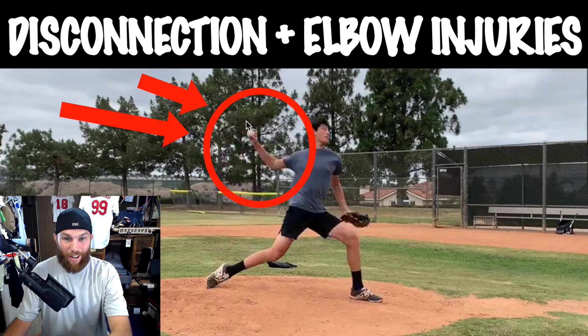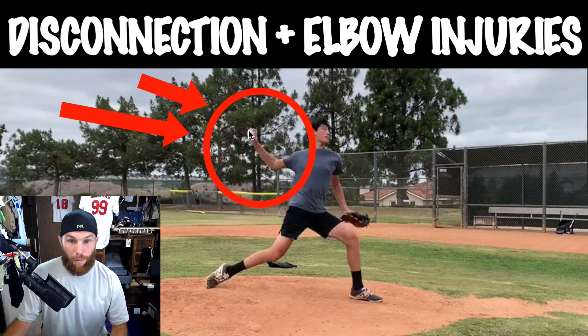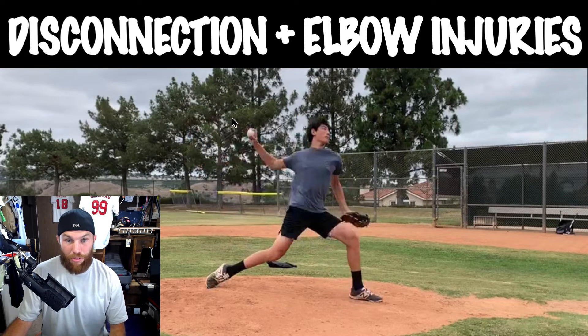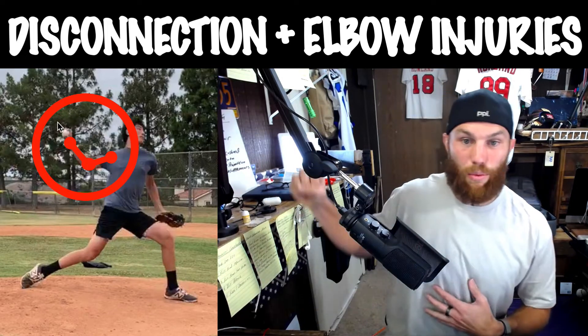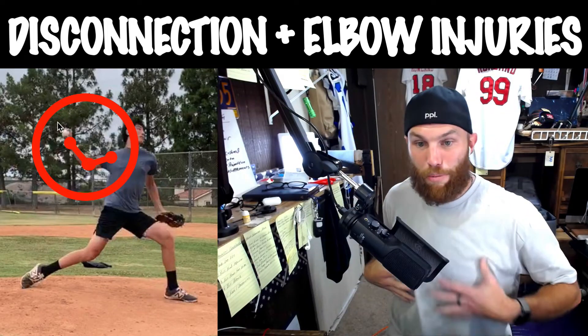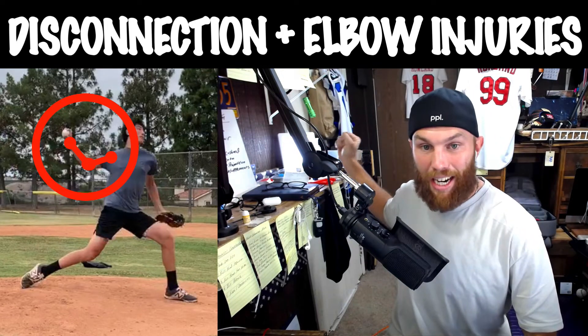With Caden here, you see he anchors down. When we talk about the first thing that I look for with UCLs is obtuse elbow outside 90 — I call it hand disconnection. Your hand is disconnected away from your body in terms of your body already starting to rotate and your hand just dragging behind.